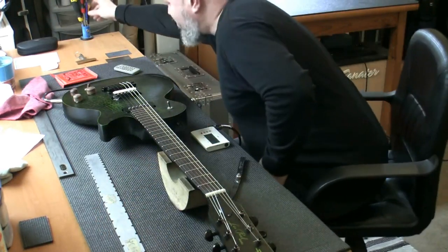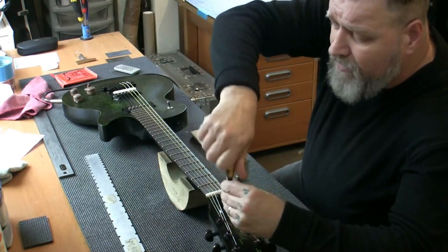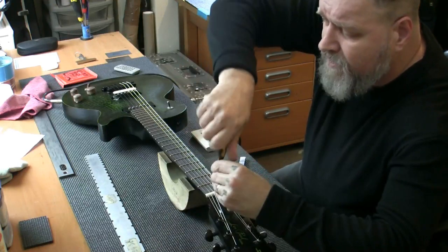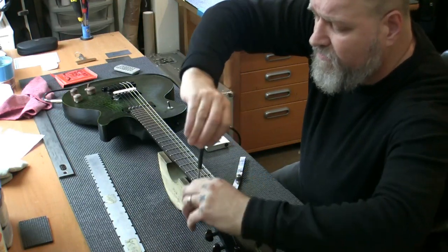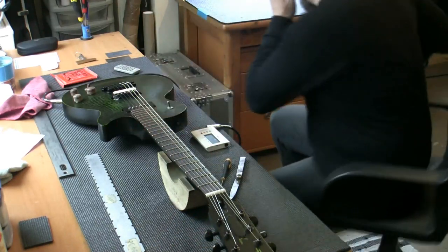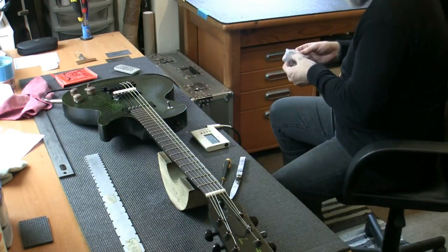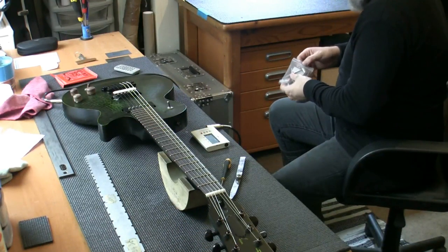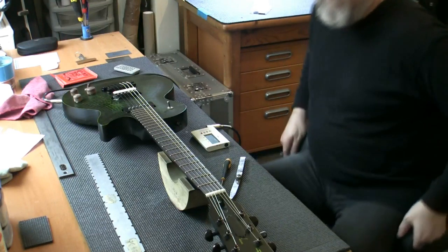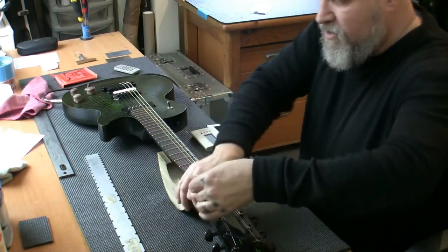We're going to remove the cover and actually tighten the truss rod and straighten the neck a little. I do like a bit of relief in my necks, but I think there's a little bit too much in there. Removing some of the relief in the neck will actually straighten it out and bring the action down at the 12th fret. I'm still thinking we'll go a little bit lower. I'm not a big fan of a super low action with fat strings, and these are a 10-52 set.